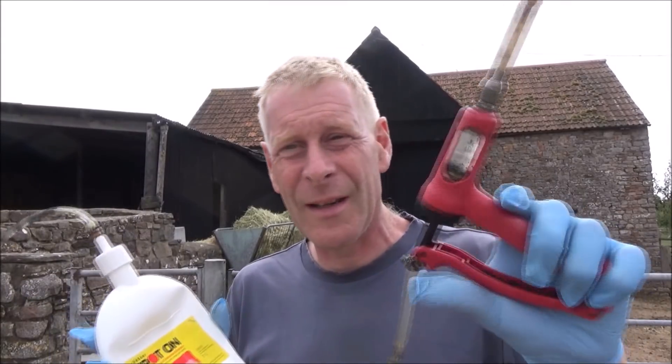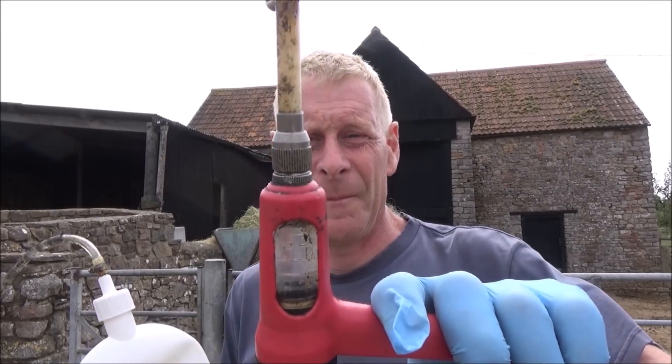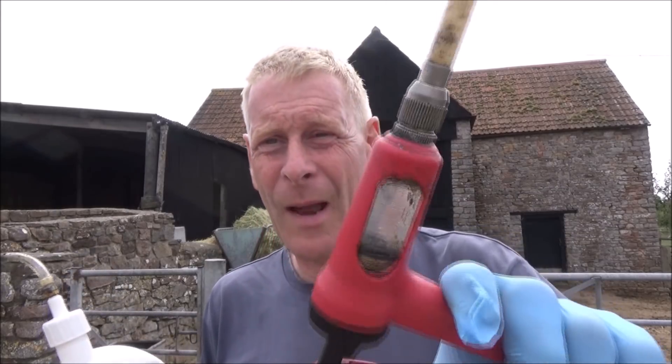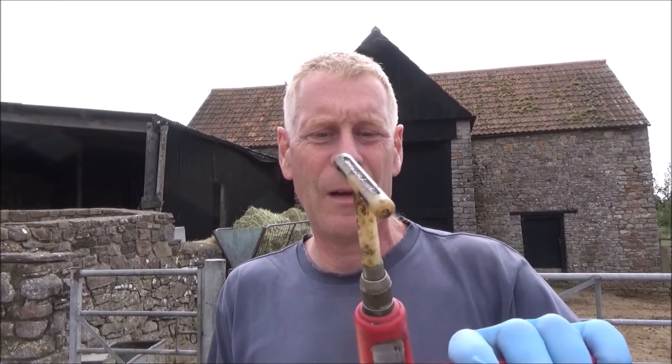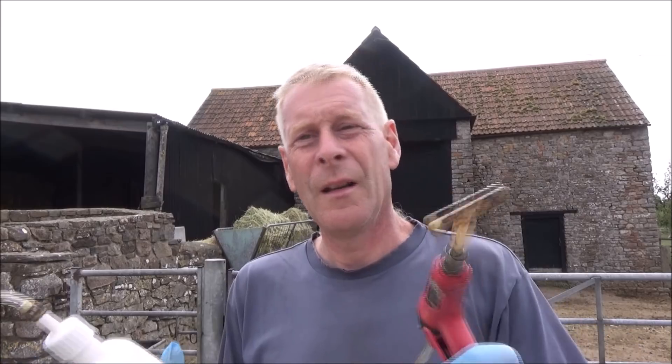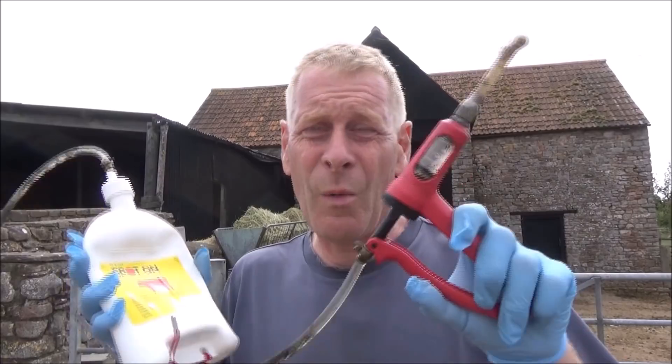You can tell when it's stopped working because the flies suddenly start getting back on the cow. All we do is use this sort of drenching gun and I squirt that onto the cow's back. The dosage rate is set for the right dose — I think it's 5ml — and it's set to what it was last time.